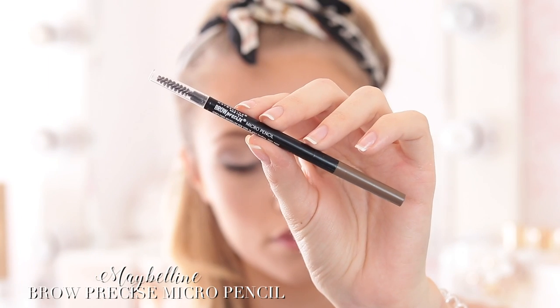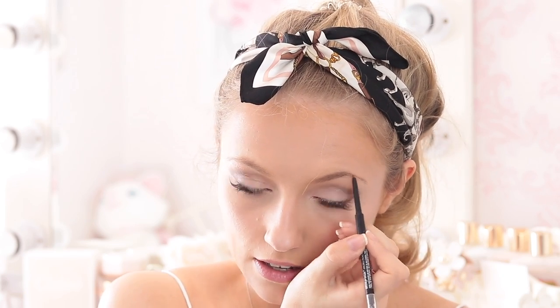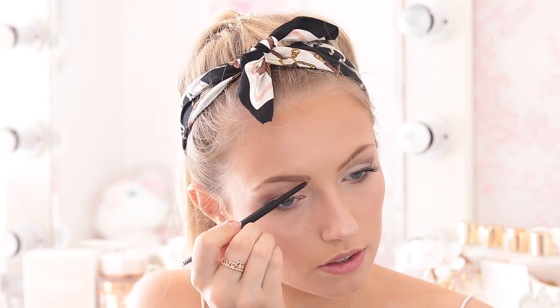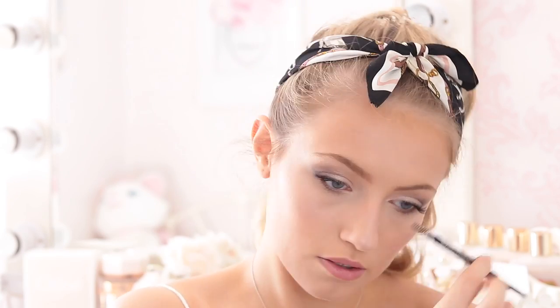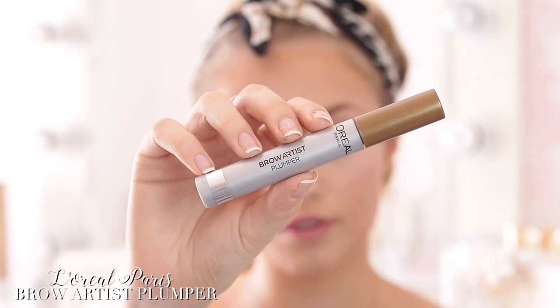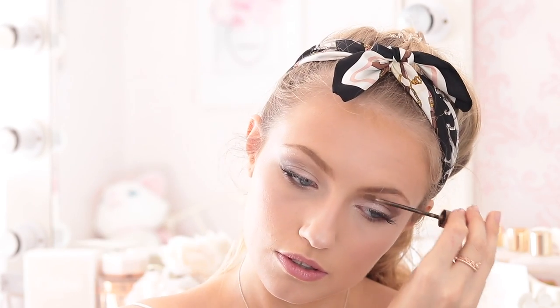For my brows I'm using the Maybelline Brow Precise Micro Pencil in the shade Soft Brown. An eyebrow pencil just needs to have a brush, and this is a teeny tiny crayon — a bit like Brow Wiz or the Precisely My Brow by Benefit. It's really good for filling in your brows really perfectly and precisely. Then to set them in place I'm using the L'Oreal Brow Artist Plumper in the shade Light to Medium, which has fibers in it — so not only does it set your brows in place, but it also really volumizes them and makes them look a lot thicker.